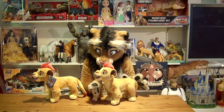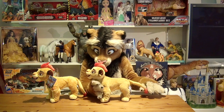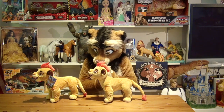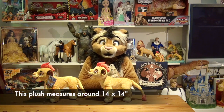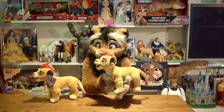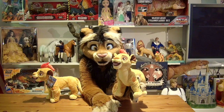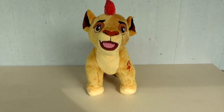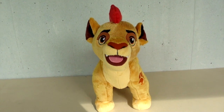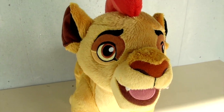And I would say this price is justified for a plush the size of this. It measures 14 by 14 inches, 35 by 35 centimeters. And take a close look at his face — he features embroidered details, his eyes are made very beautifully, although a bit too round if I compare with the Kion plush from Just Play.